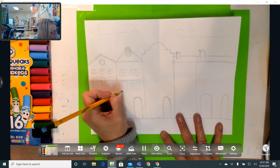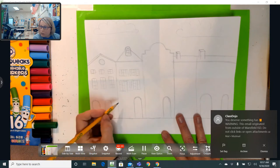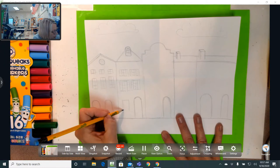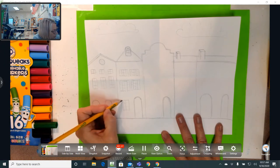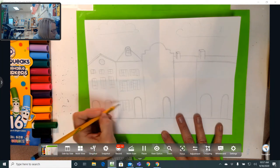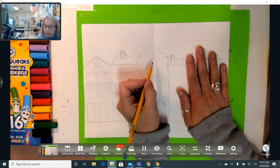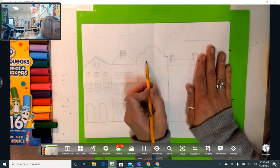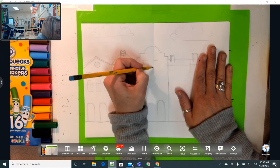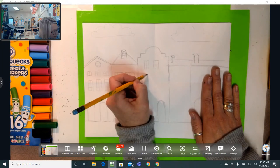I'm going to make the little lines on my window. Notice this window is a little smaller than that one — I'm not going to get stressed about that. I'm going to make another window on the ground floor — maybe this is their living room or something. There are the windows for building number two. Now on this one I'm going to do four rows of windows. I'll have the top row of windows, then the next row of windows.